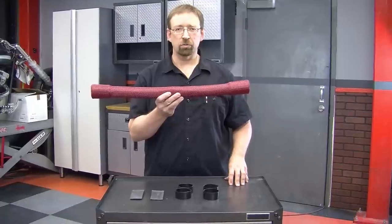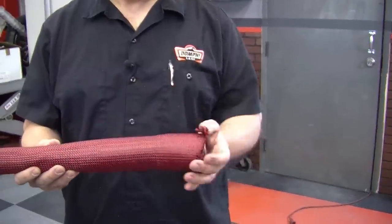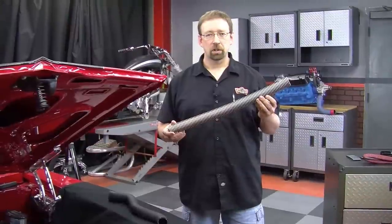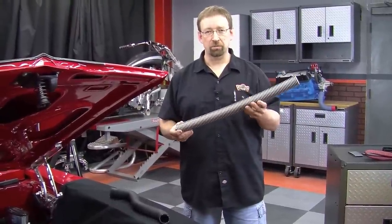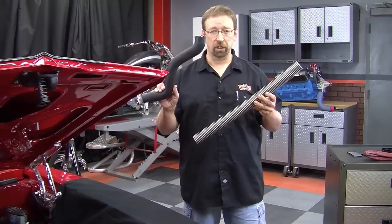The first thing you'll want to do is remove the skins and the silicone ends. The next thing we're going to do is take the skeletal frame of your hose bones and shape it to the shape of your old radiator hose.